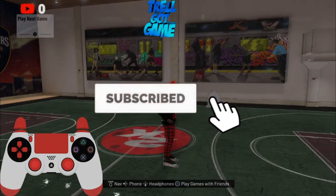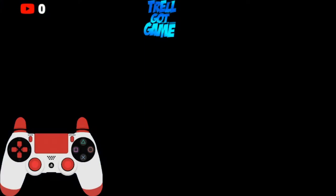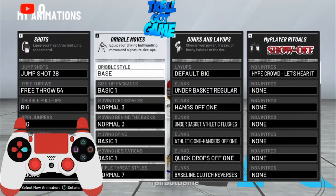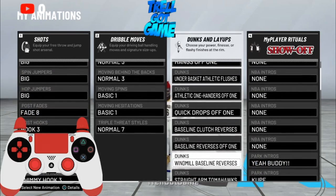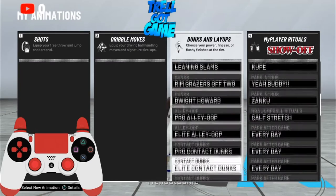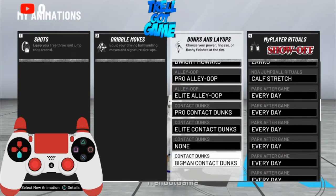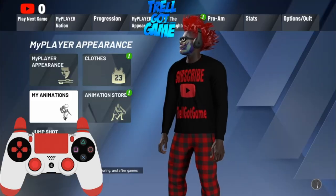Alright, first things first, I'm going to show you guys my dunk animations. I'm not about to read all these animations out loud by the way, so just copy them. Just pause the video, that's all you have to do. That's basically it for the animations.